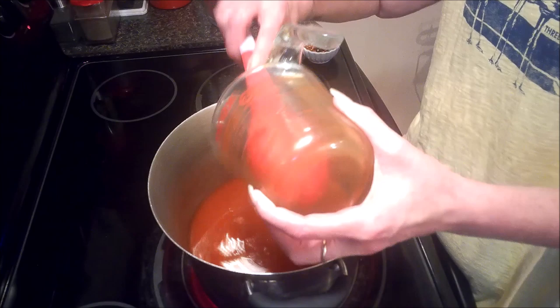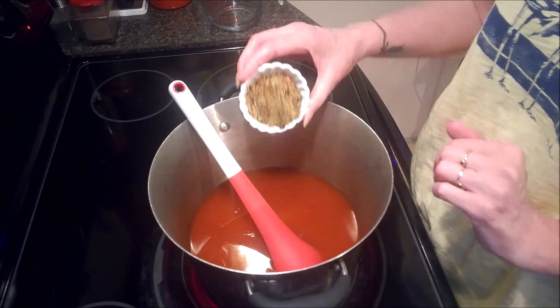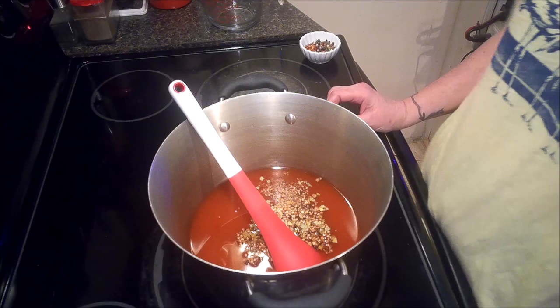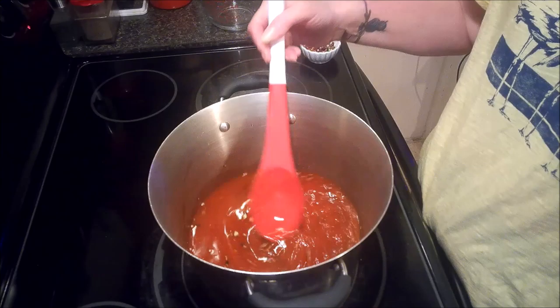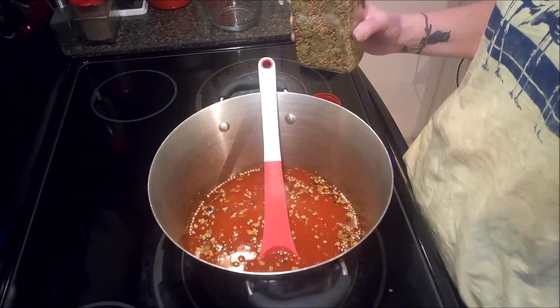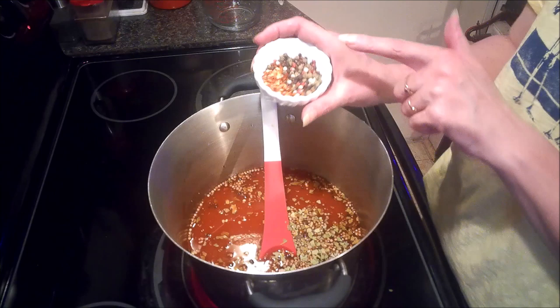The next thing we're going to need is two tablespoons of pickling spices. Those include mustard seed, allspice, broken up bay leaves, coriander, and some of them even have clove. I think mine has just a little bit of clove. I'm actually going to add another tablespoon, so three whole tablespoons total.